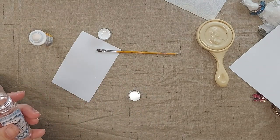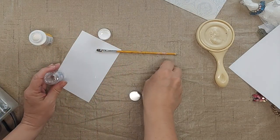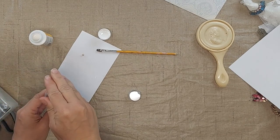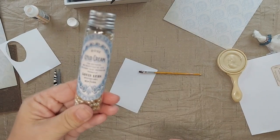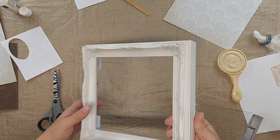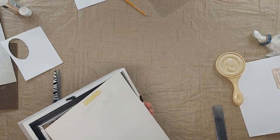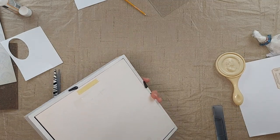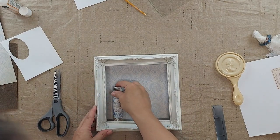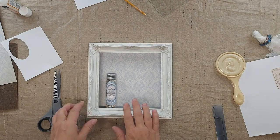And then I'm going to add some little pearls to the bottle. To be able to see what I'm doing and work from the front, I went ahead and popped the glass out, and I'm going to put the backing back on the shadow box so I can see how much room I have. That will allow me to work with my placement.